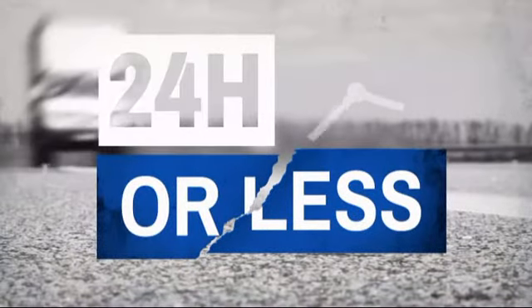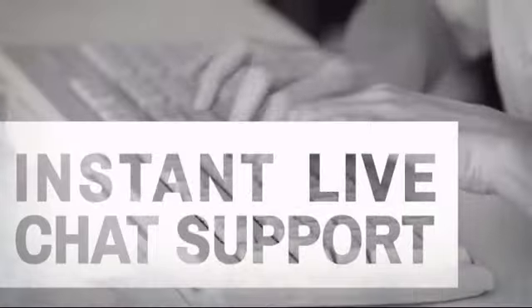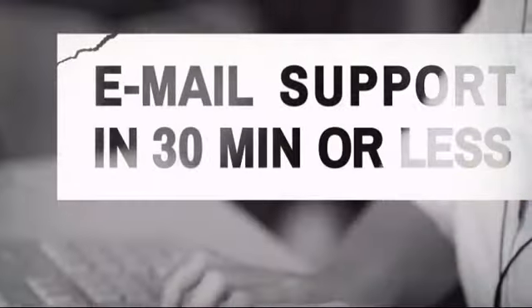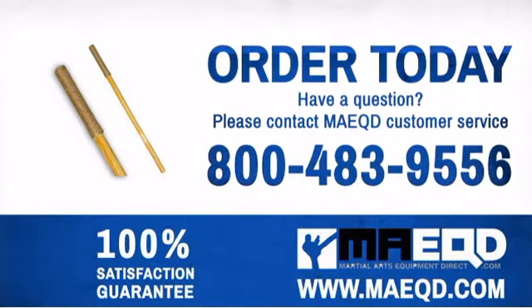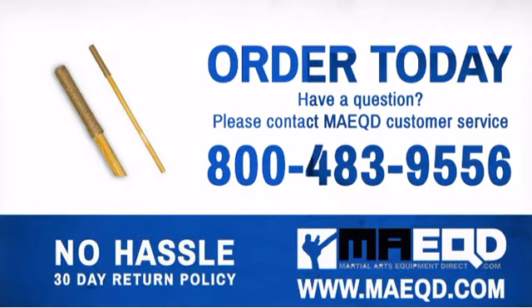Get it fast, most orders ship within 24 hours or less, and we also offer expedited shipping options. Have questions? Call, chat with, or email our equipment experts and get all the answers. Get your own unique Eskrima stick at a great price. Order today with confidence at Martial Arts Equipment Direct.